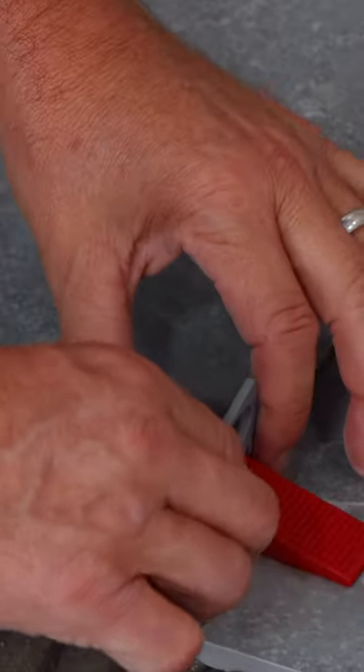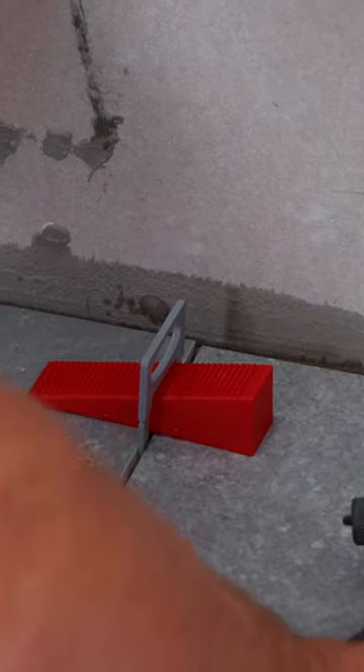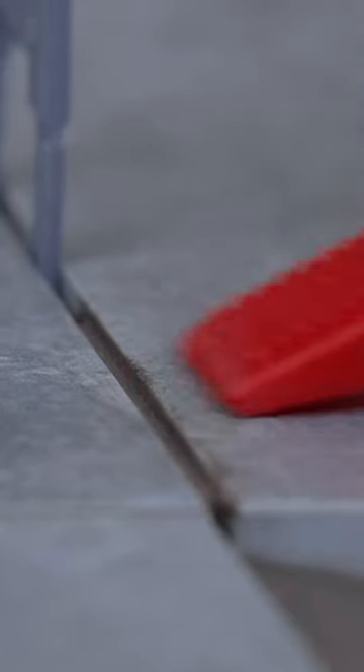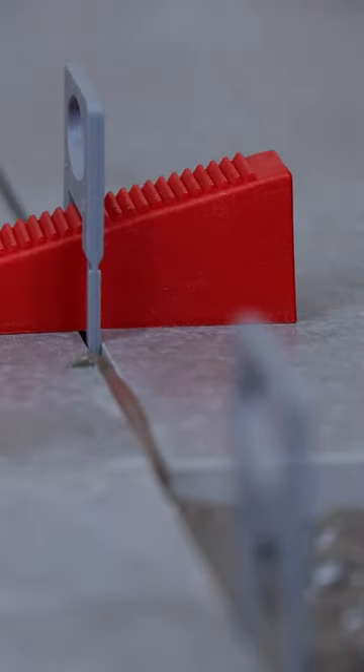Slide the wedges through the base clip. Then using the application tool, start to squeeze the wedge through the base clip. This will bring both tiles perfectly level. Now if you slide a wedge across the edge of your tile, you can see it butts up and hits the next one until you slide it between the clip.